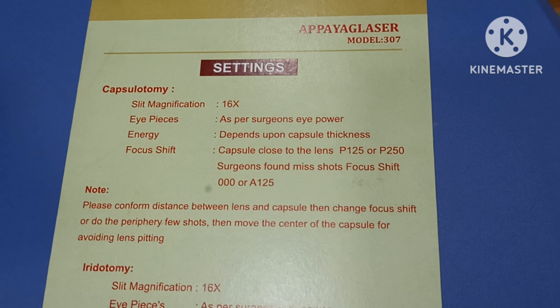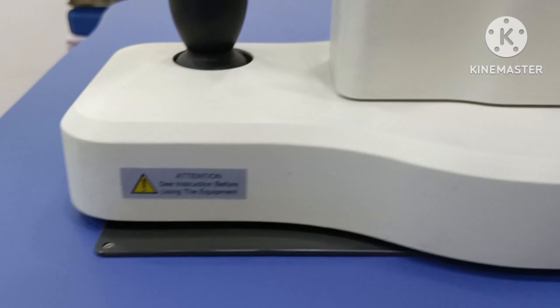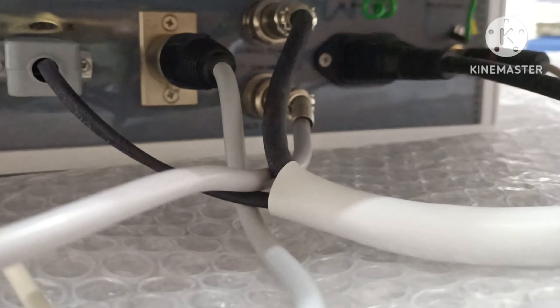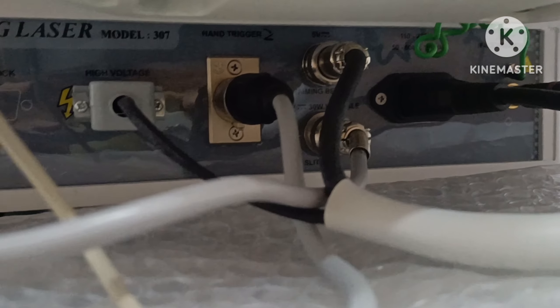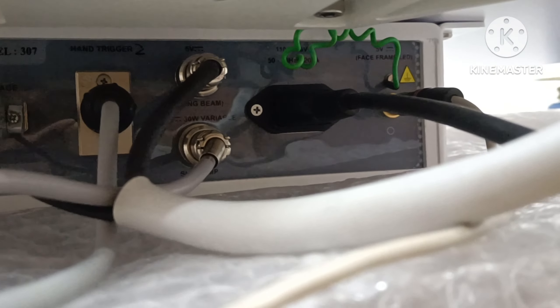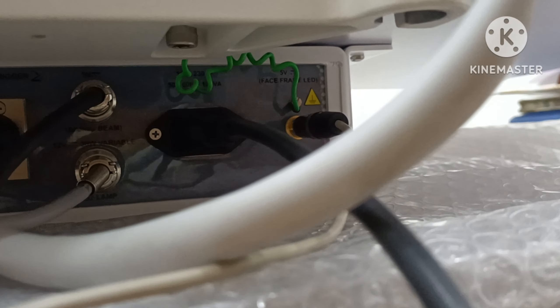Settings. Here is wire available, and trigger, high voltage, aiming beam connector, power cord.